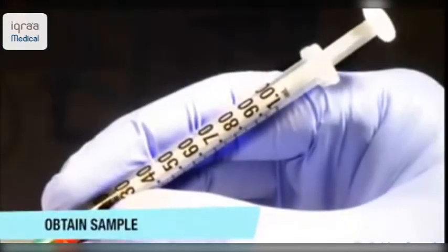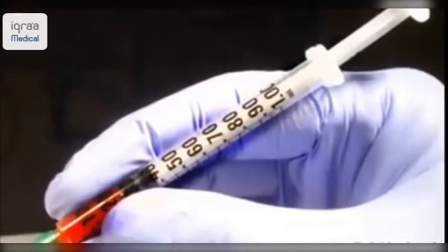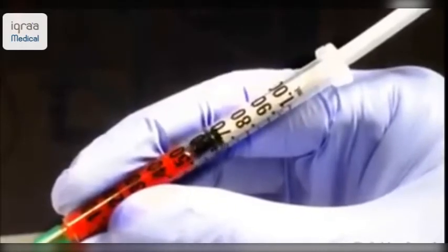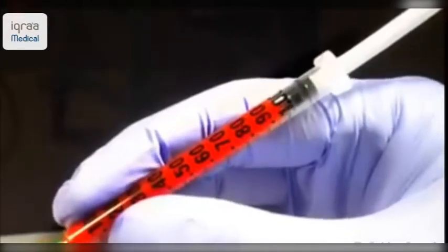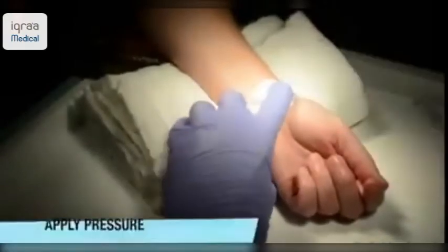Once the needle has been inserted slowly into the artery, it should start to fill with arterial blood under its own pressure. Note here how the arterial blood is a red colour, whereas venous blood is often a dark bluish colour.